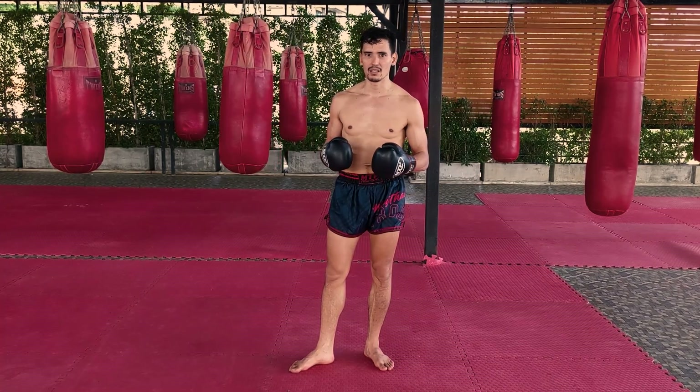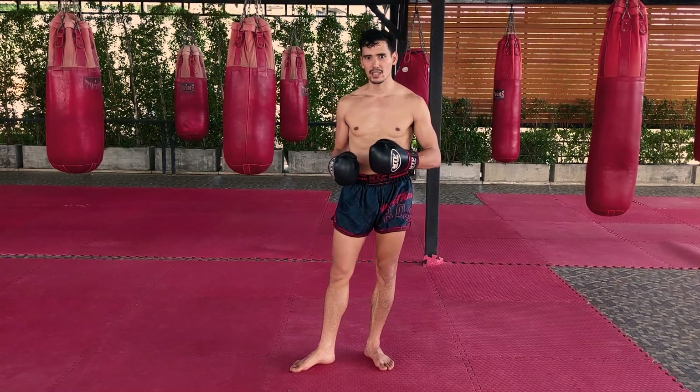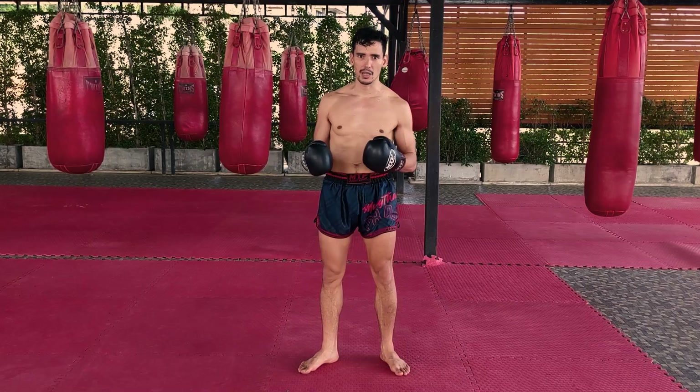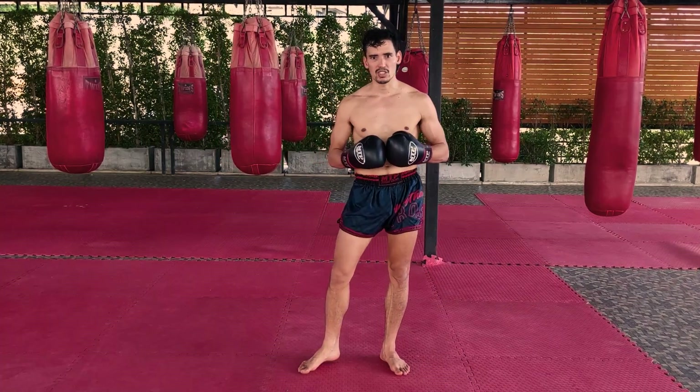It's not a beginner footwork technique, so if you're a beginner, don't worry about this — learn it later. But if you're someone who's already sparring right now and you want something to add to your game to really help you close the distance against an opponent, make sure you check this out.